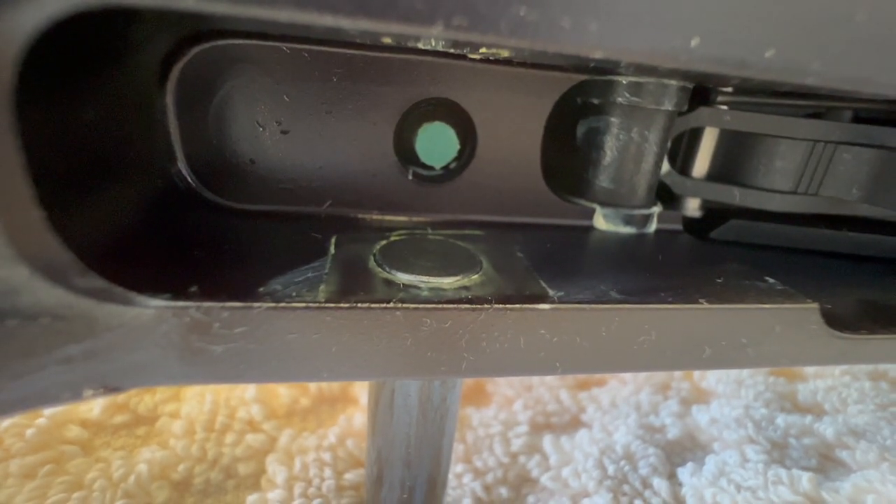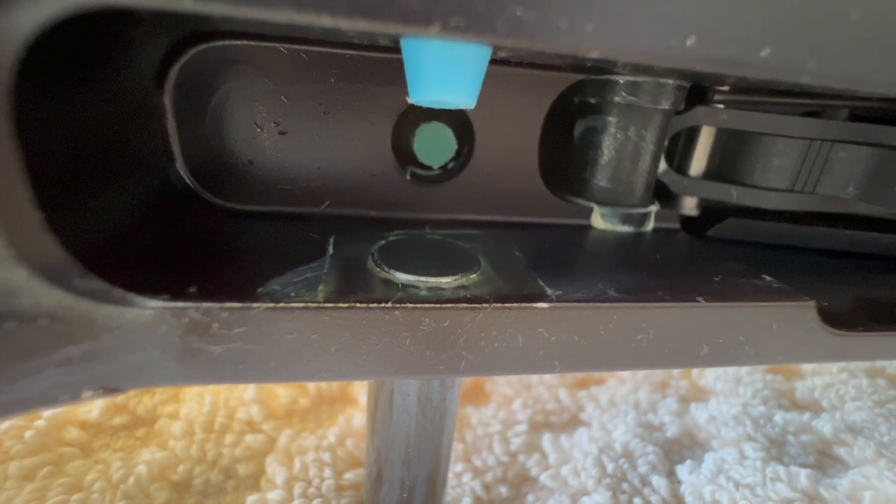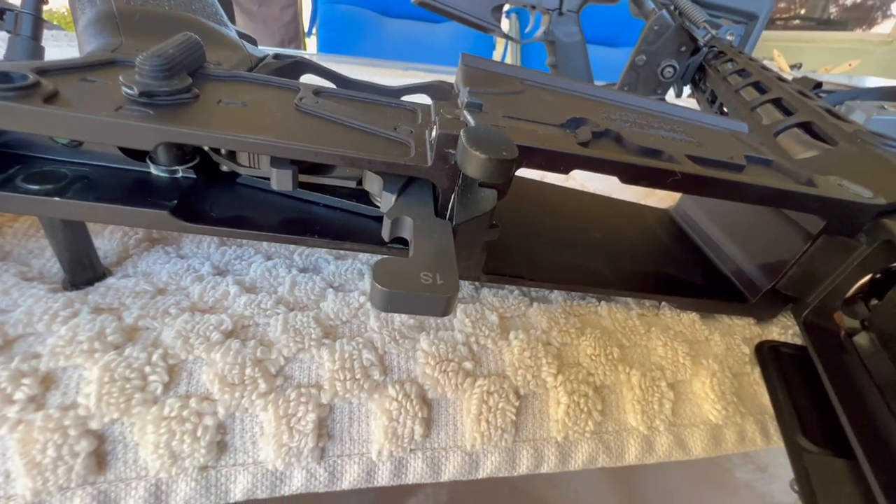When we were talking about the receivers, I forgot to mention the lower receiver: New Frontier Armory gives you a tensioning lug. I'm also running Wilson Combat 3.5 to 4 pound triggers.